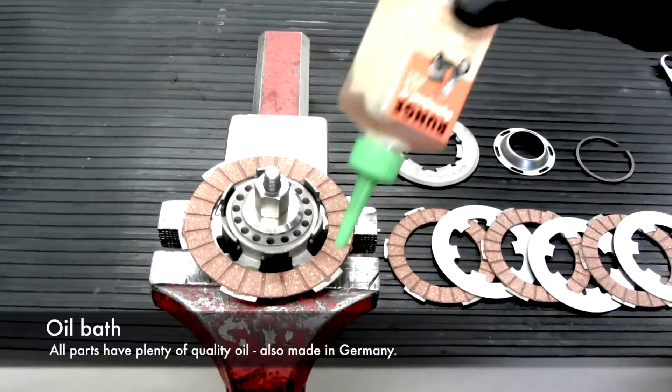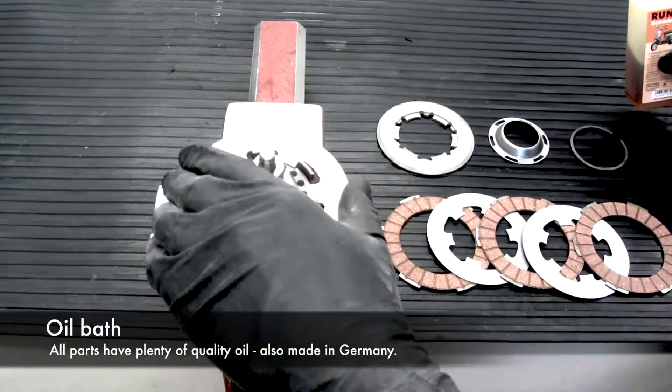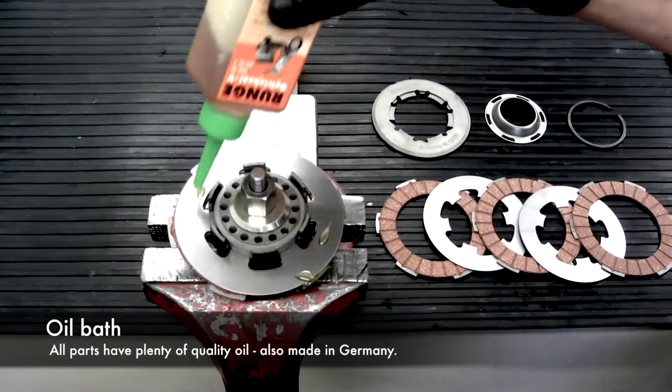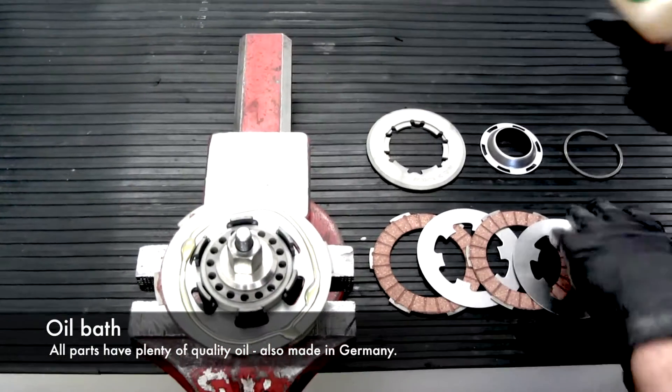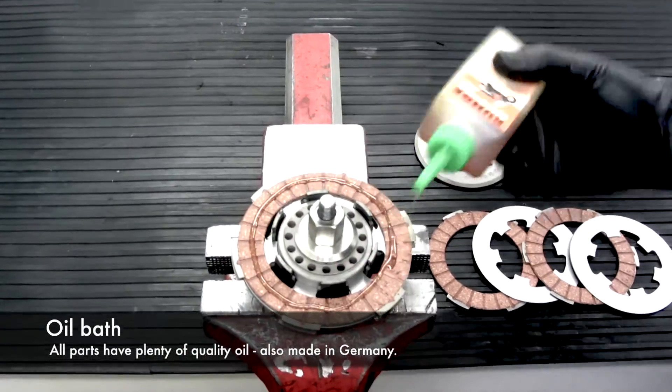This clutch is available in two different versions. The first version fits the original primary drive. The second version fits the slightly longer DRT primary drive. For this reason, the clutch has got a recess of 1.5 millimeters to fit the longer primary drive.